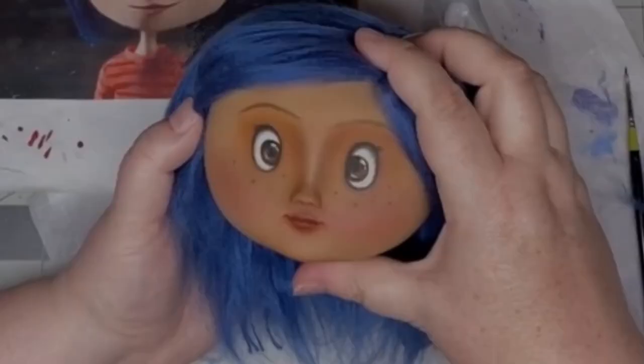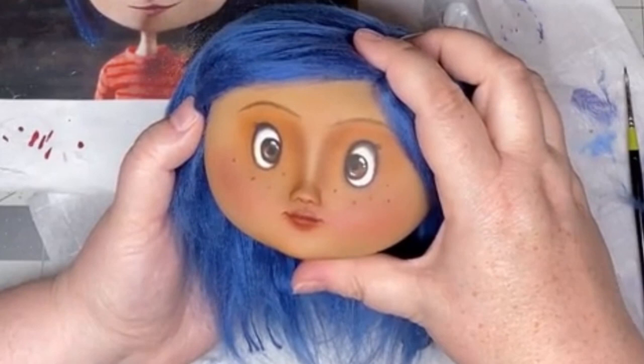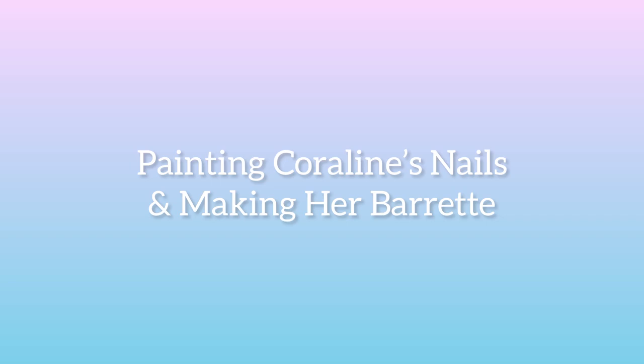In the movie, Coraline's nails are painted blue. So I grabbed some blue acrylic paint and a very tiny paintbrush and got to painting. After two coats of the blue, I went in with a gloss varnish to make them shiny.